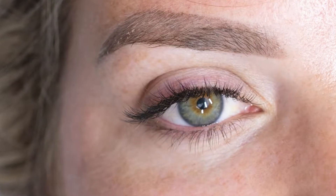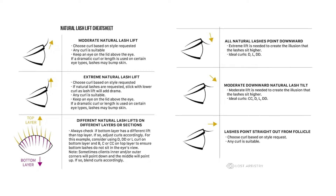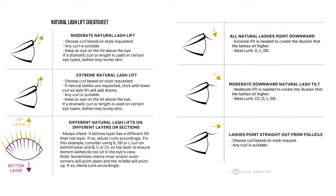The next reason why this can happen is if we use the wrong curl. Some clients have downturned natural lashes across the eye, or even some clients have downturned lashes on just the bottom layer. For these clients, you definitely want to avoid using a weaker curl because if you do, that curl is going to swoop down with the natural lashes and obstruct the client's view. So definitely opt for a stronger curl, even if it's just along that bottom layer.